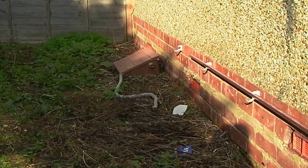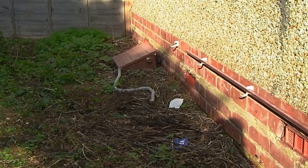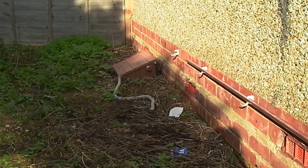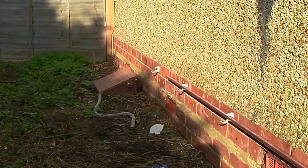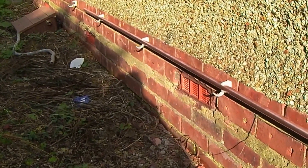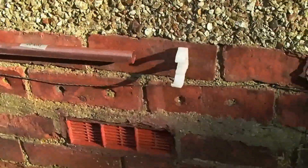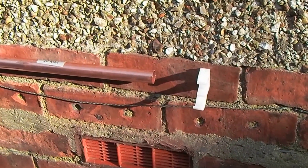I just thought I'd do a couple of minutes video on running this gas pipe around. You can see down there that I've fitted the pipe clips to the wall. Luckily for me, I'm assuming these bricks — the brickwork is level — and I can run the pipe all the way along in the middle of this brick and assume it's going to be level.